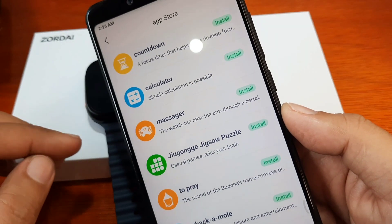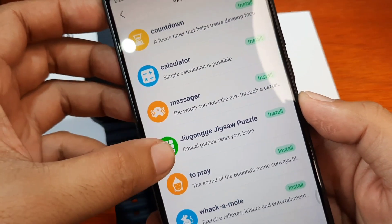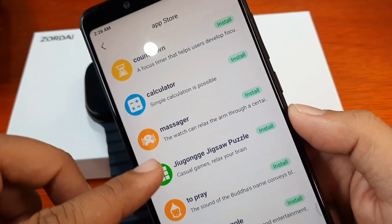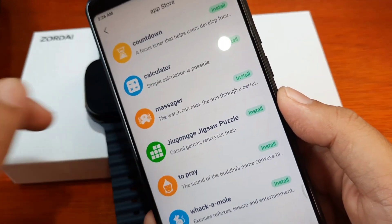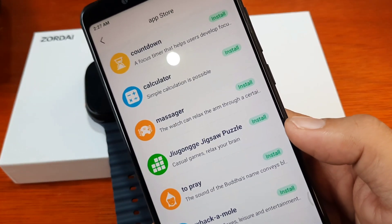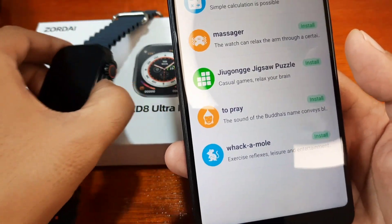We have here a section called the app store, with manage watch face and watch application options. We have at least six apps: a game, a countdown, a calculator, a massager, a jigsaw puzzle, and 'To Pray' — the sound of Buddha's name.